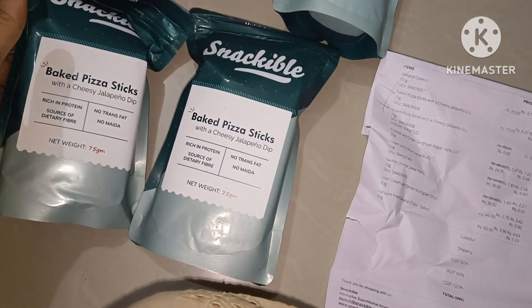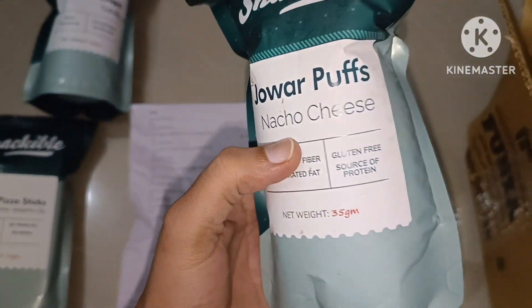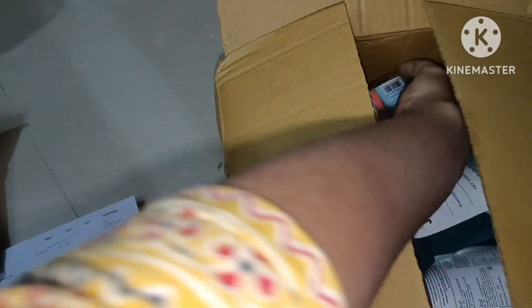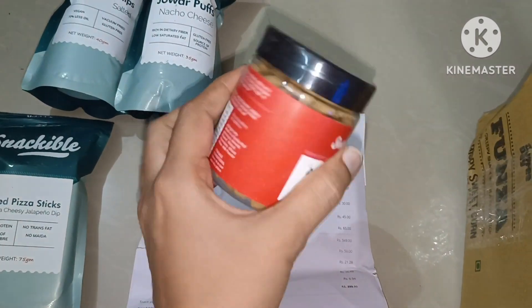Pizza sticks are all free. If you buy one, get one — buy one, get one, two, or three — you can offer it. So I'm going to buy two free items: jovar puffs and nachos.